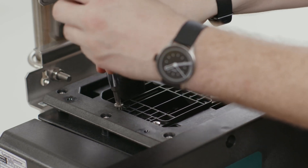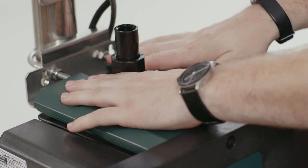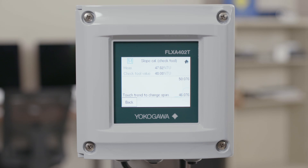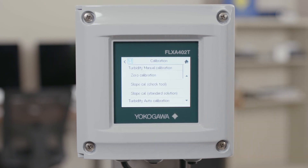Once you have this tightened down, go ahead and put the green cover back on and wait for your measurement to stabilize. Once it's stabilized, press check stability and give the analyzer some time to run a stability check. When next appears, you'll see the measured value and your calibration value. By hitting next it will calculate the slope and show you your corrected measurement value, which should match your check tool. Click accept and you have now stored your span calibration.